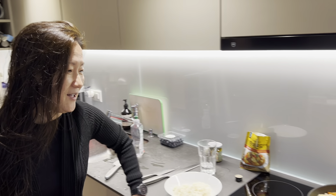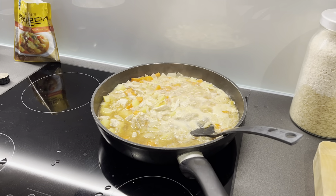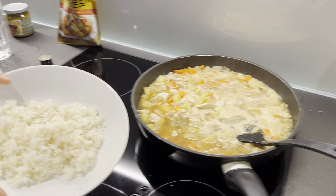Good evening everyone. I just came back from running and now I'm back home here in Switzerland, after I've been in Sweden for the last three weeks. And guess what — the first meal I cooked when I came home is of course Korean food, and tonight I'm going to have chicken Korean rice.